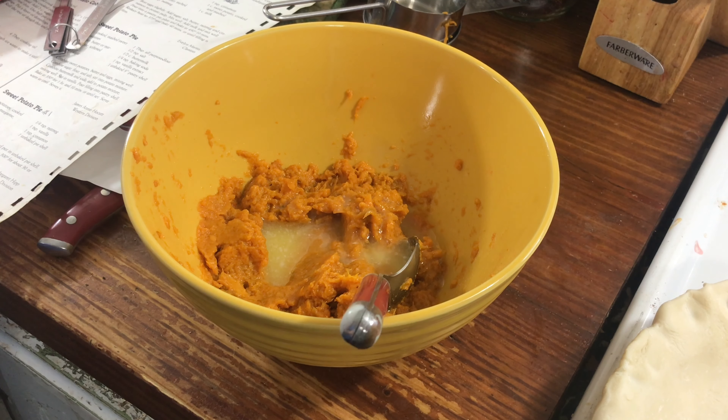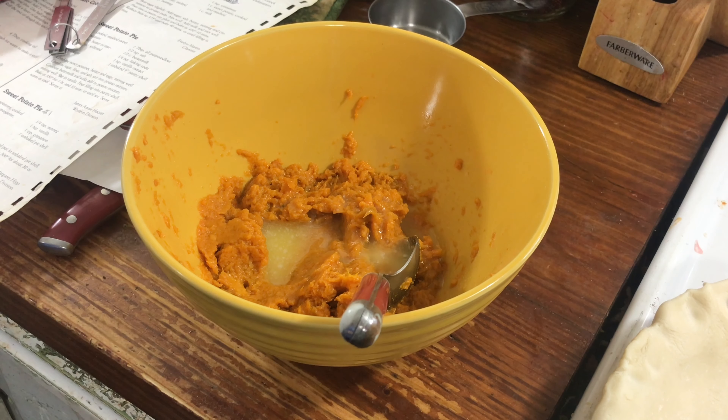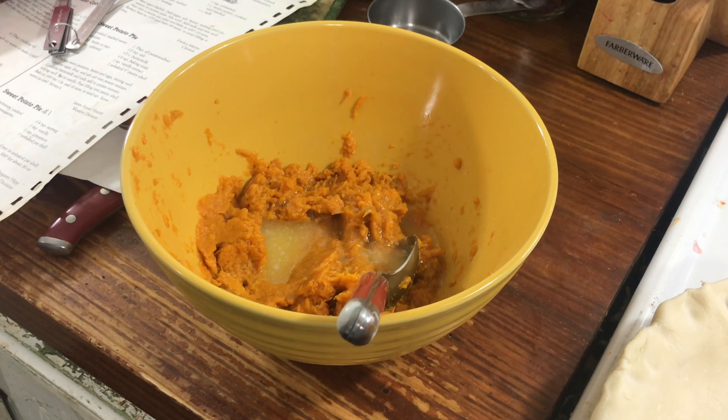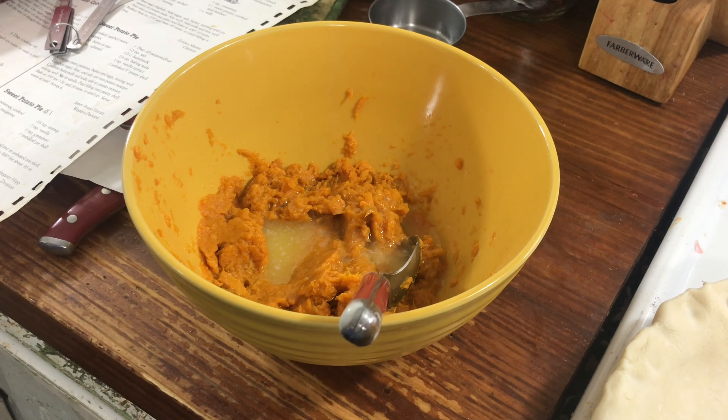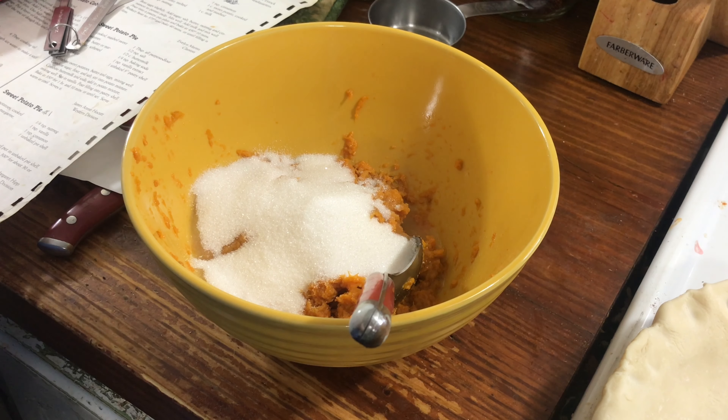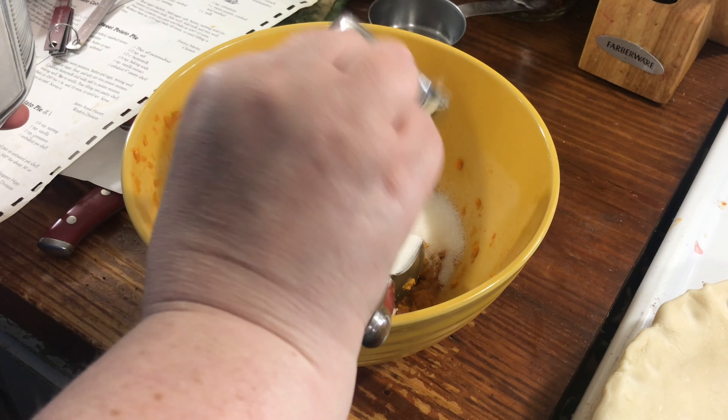You need two tablespoons of butter, melted, and a cup of white sugar.